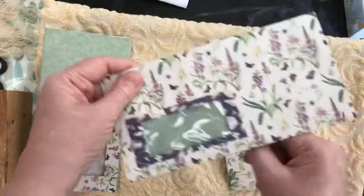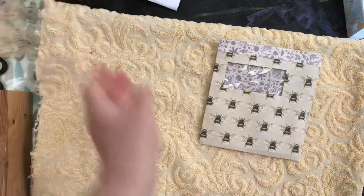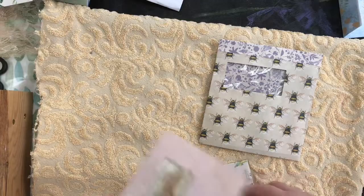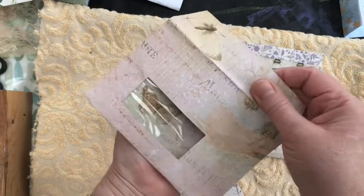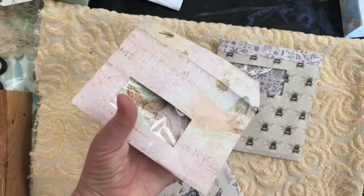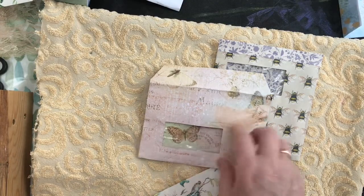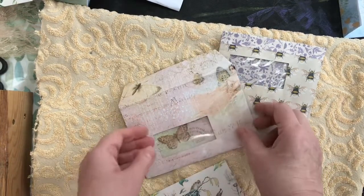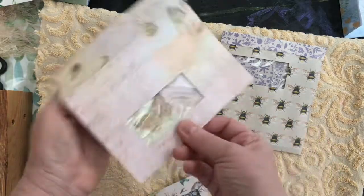One thing to note: if you have paper with a pattern on it, just make sure it runs in the right direction. Here's a smaller envelope, the C6 size - the same thing, I've covered it and cut out the hole in it. When you're cutting out the hole in the paper to show off the window, the die you use needs to be smaller than the original window. The ones I'm using are almost the exact width - that's why things go wrong! But you can see I've put a bit of the same paper in at the back, so the butterfly design can be seen.